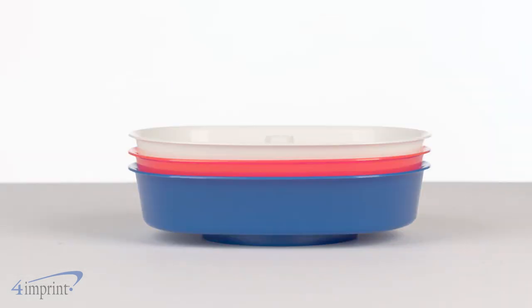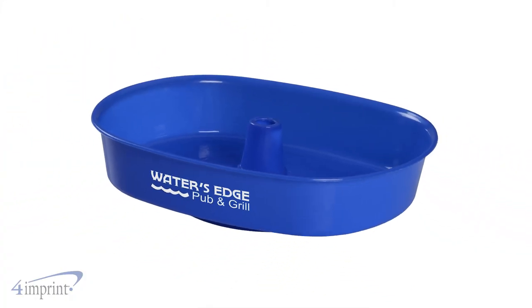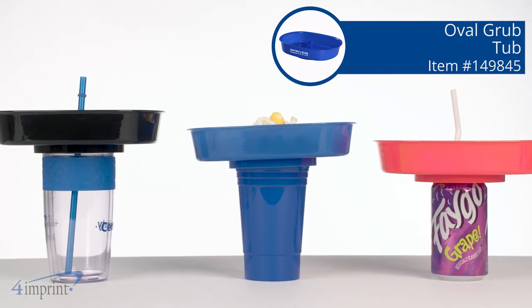When not in use, the tubs can easily be stacked for easier storage. Your logo shows up as a one color imprint on the front. Be sure to make your next party or event a success with the Oval Grub Tub from 4imprint.